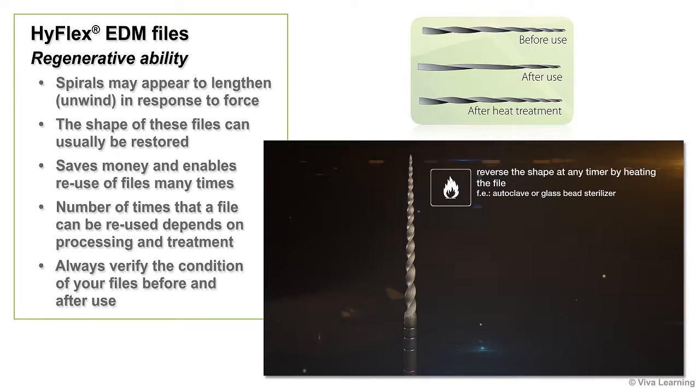As you might expect, the number of times that a file can be reused depends on processing and treatment. Always verify the condition of your files before and after use.